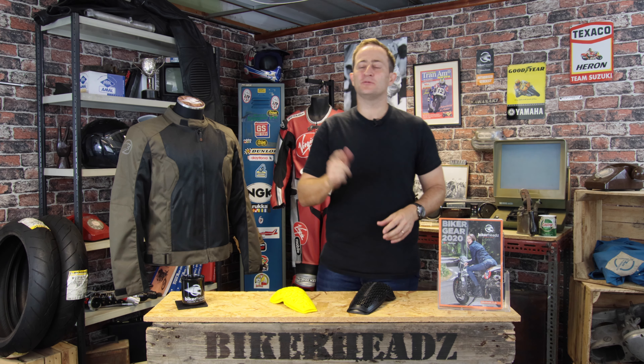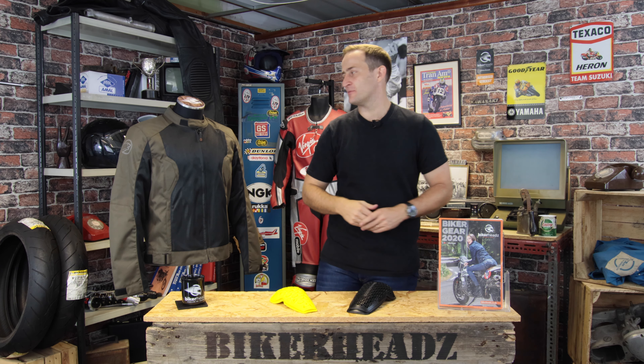Hi and welcome to Bike Heads. My name is Ed and today we're going to talk about the perfect summer riding jacket from Bering — the Ricoh.